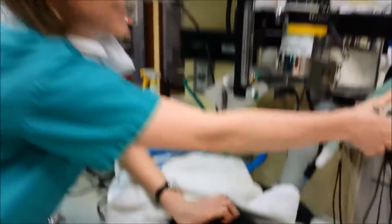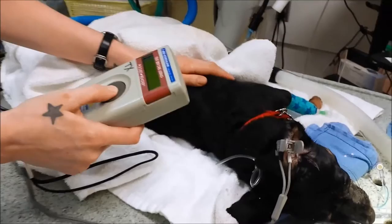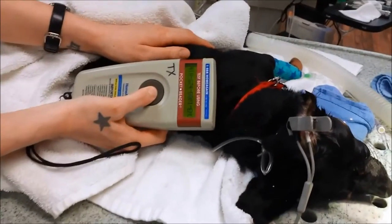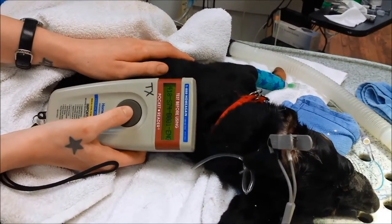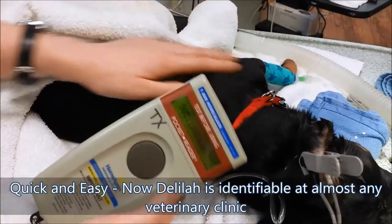Now I'm going to scan that area just to make sure it's in. There's our microchip number, and Delilah's a little bit safer.